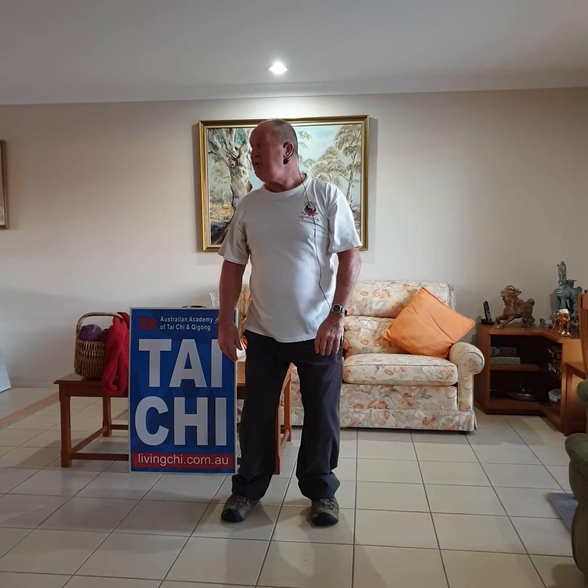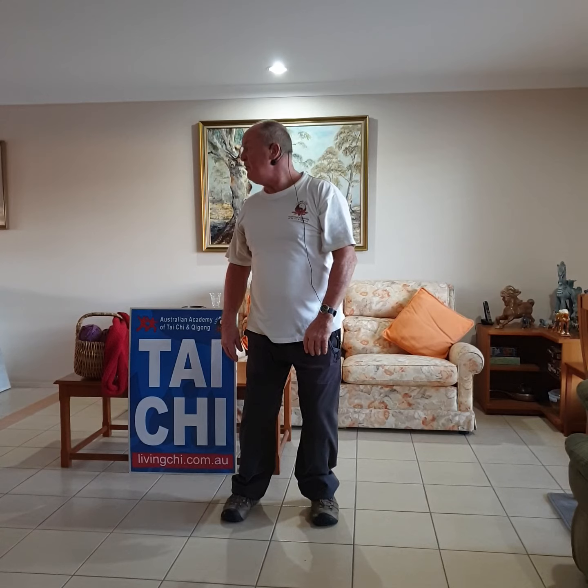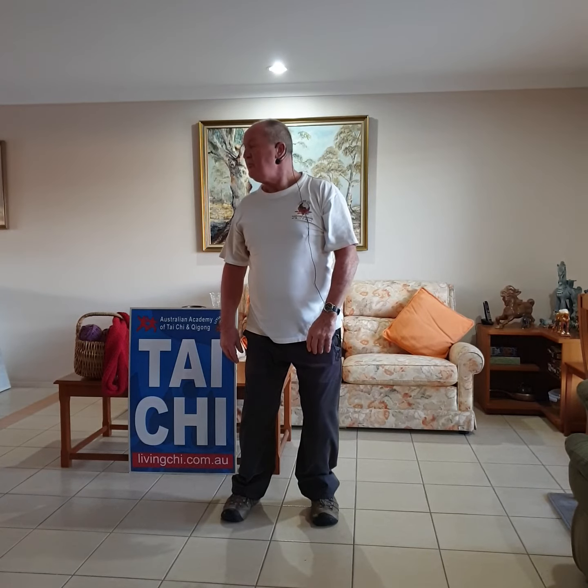Important to relax the shoulders. And then gently taking the head over to the right-hand side. We breathe out again. Breathing in, and breathing out.